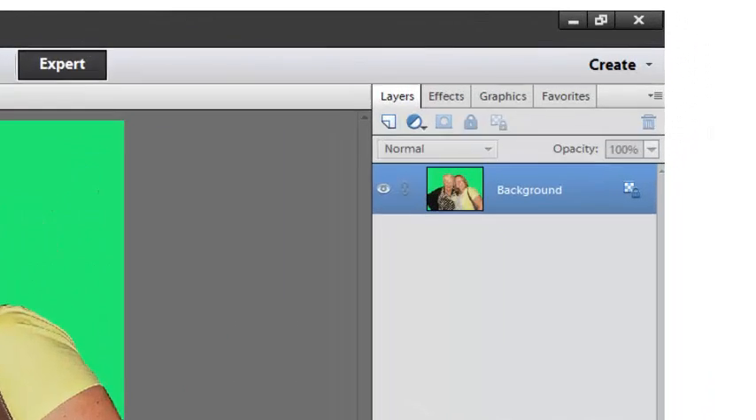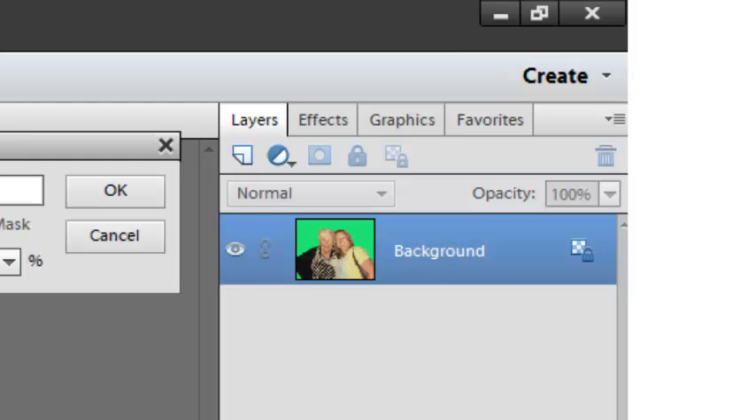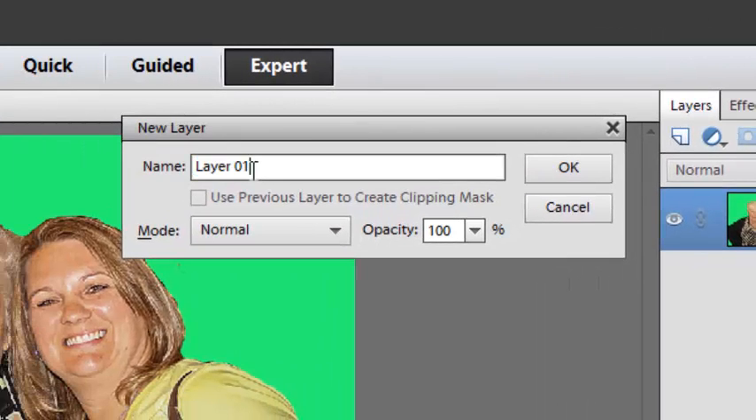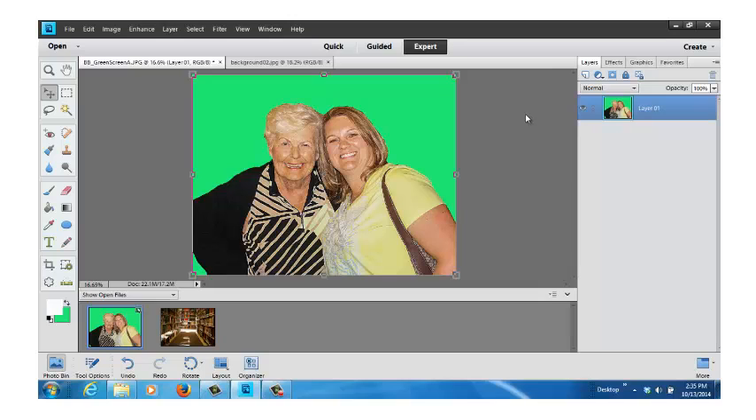The first thing you have to do, if you're going to make a background transparent, you can change the color in it, but if you want to make it transparent, you have to come over to the right side where it says background. Double-click on the word background. When the gray pop-up comes up, I always make it say layer 01. A layer will allow you to make the background transparent — if it's called background, it will not let you make it transparent.